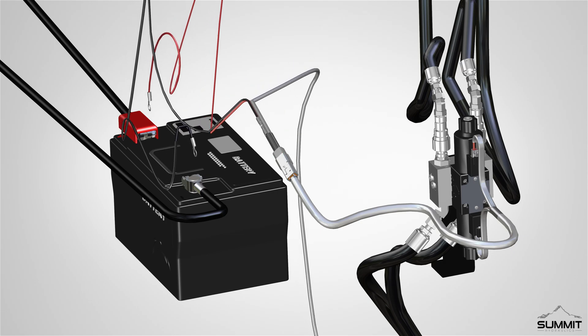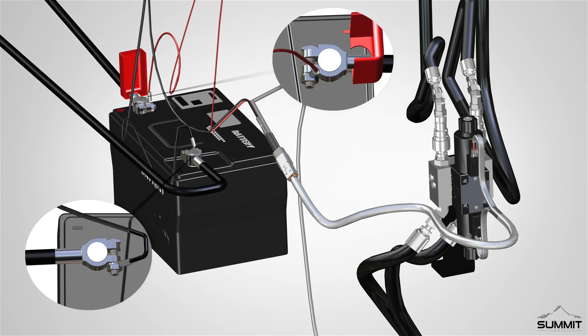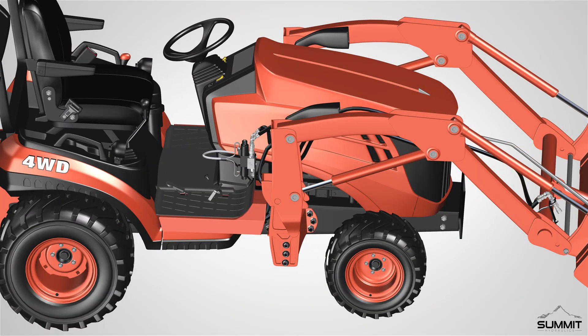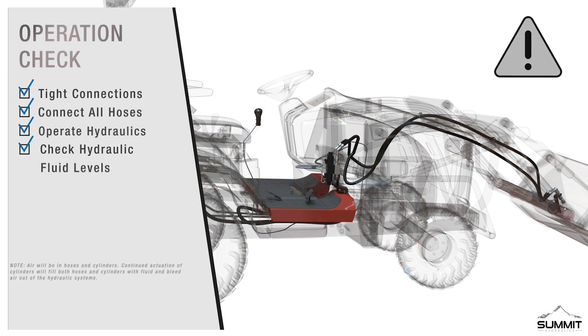Finally, connect the power and ground cables to the battery. Connect the black ground terminal end to the battery's negative post and connect the red positive terminal end to the battery's positive post. Tighten as needed. Congratulations — installation of the Kubota third function kit is now complete.